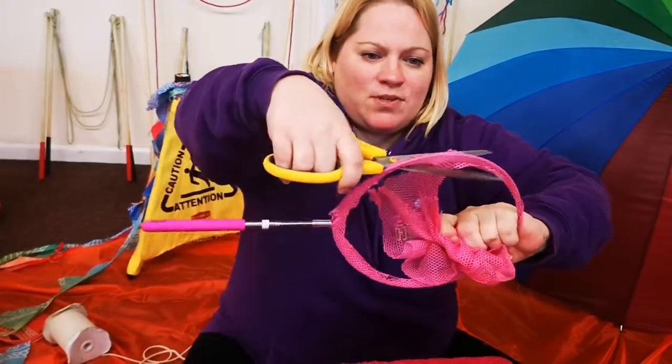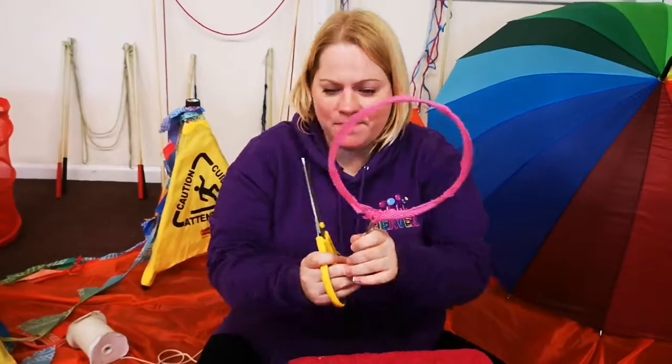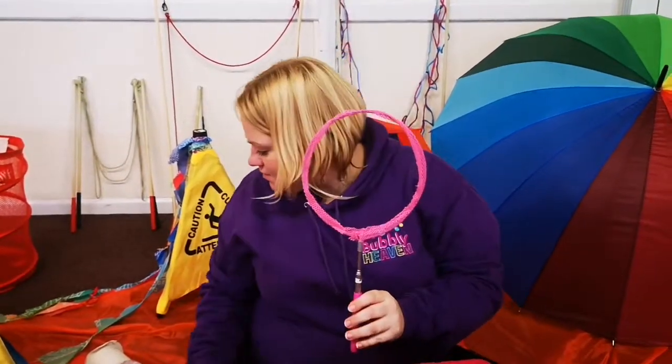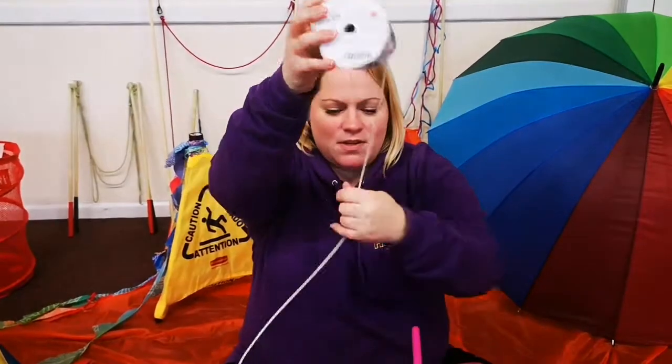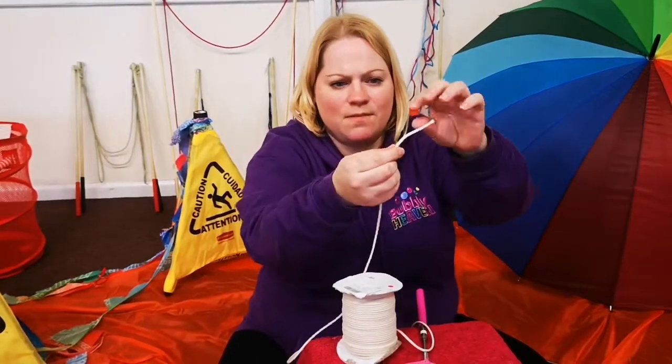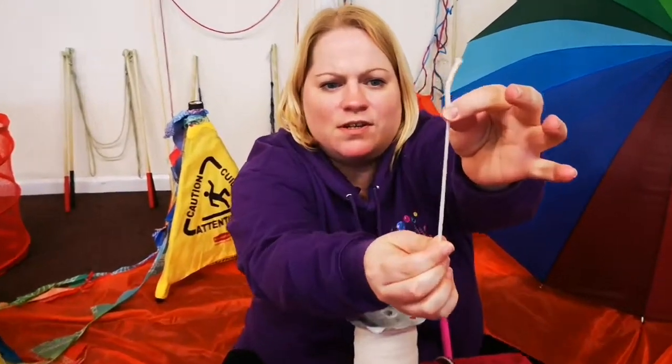It'll make more bubbles because the wand will hold more juice. Then we need some braided cotton — you can order this online, we'll put the link somewhere. It's braided cotton, perfect for holding lots of bubble juice.